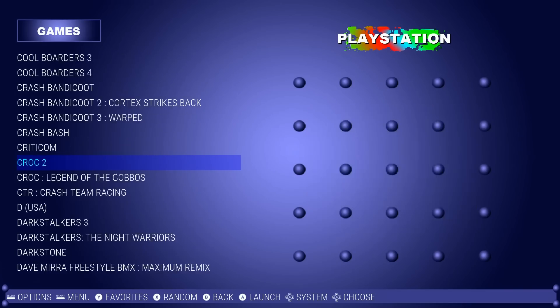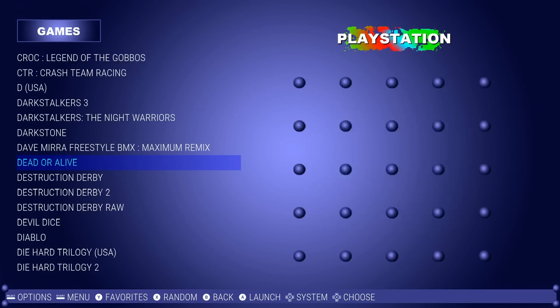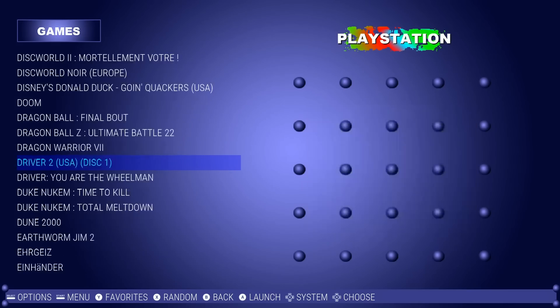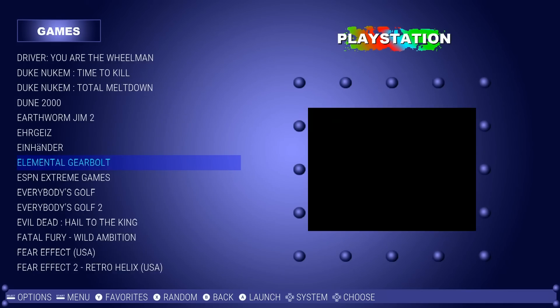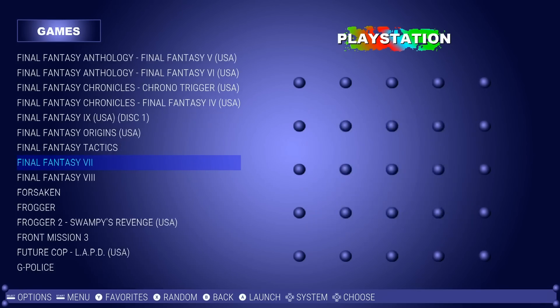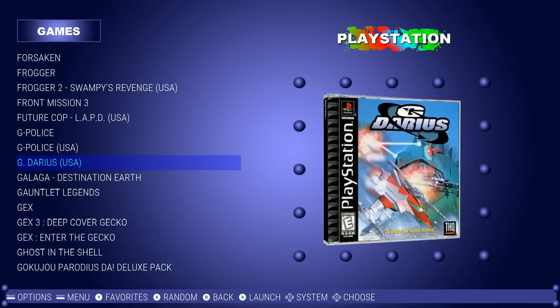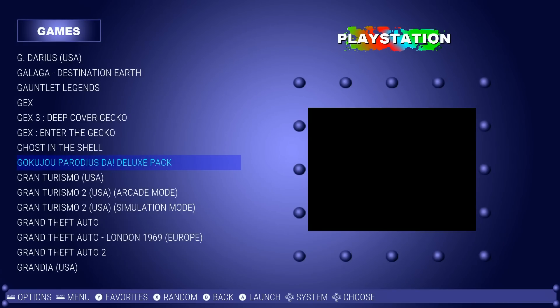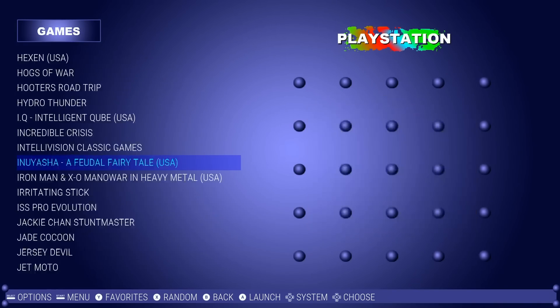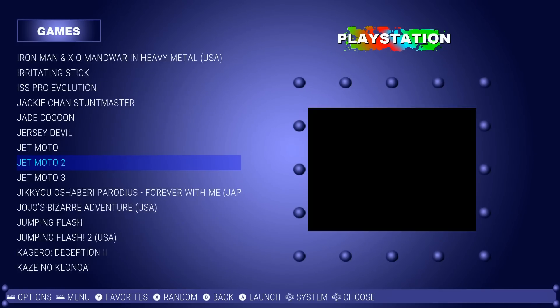Cool Boarders, Crash Bandicoot, Croc, Darkstalkers, Destruction Derby, Diablo, Doom, Duke Nukem, Earthworm Jim, Final Fantasy, Frogger 2, G-Police, Galaga, Gran Turismo 2, Grand Theft Auto 1 and 2, Iron Man, Jet Moto 1, 2, and 3.